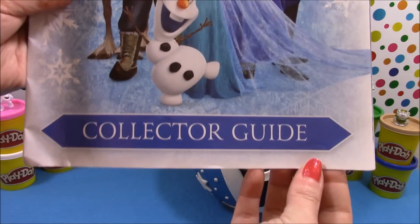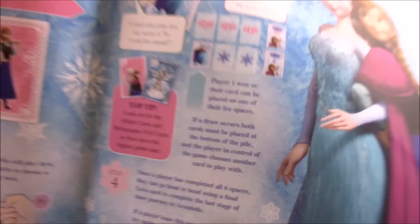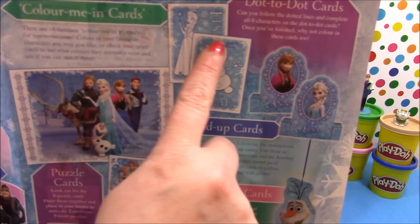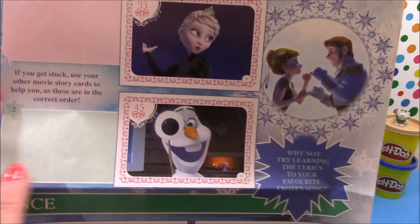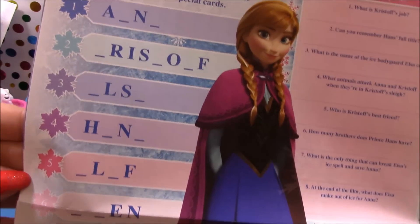So let's go ahead and open this and see what's inside. We have the Pelletta Guide, along with all the instructions for the game and inside you can see all the cards that are available and descriptions about the cards. There's even some Colour Me In cards, a little activity pack where you have to guess the scenes from the movie, and lots of other games, trivia, and quizzes as well.